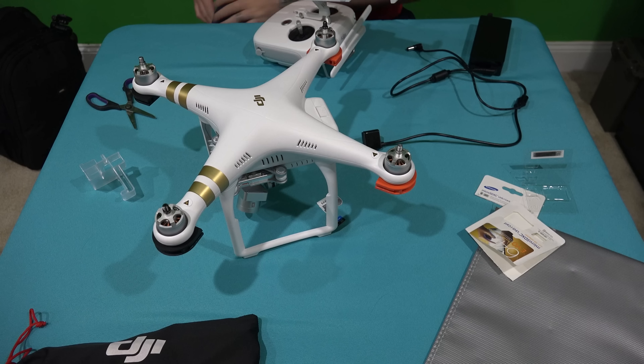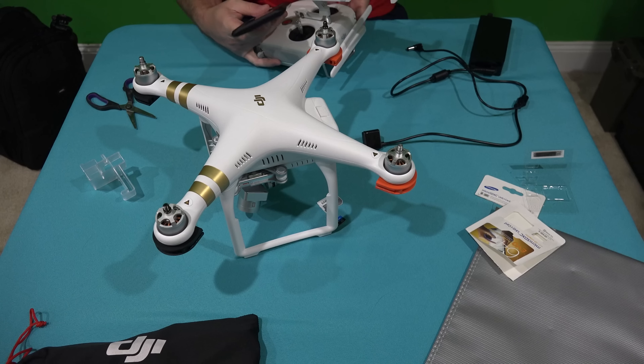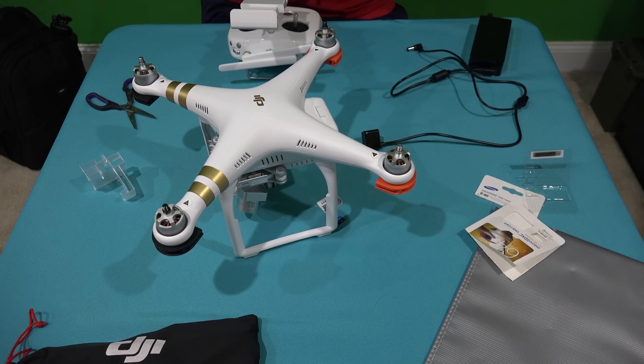I want to show you and let everyone see that this micro SD card works — because as I mentioned previously, there are a lot of cards out there that the Phantom 3 does not like.